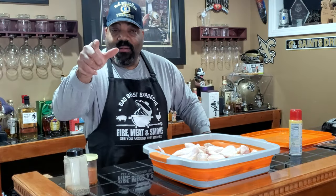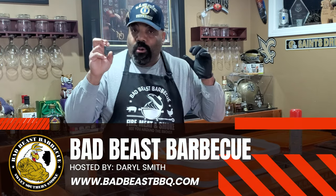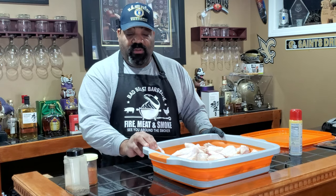Hey, what's going on guys? Welcome back to another episode of Bad Beast Barbecue. Today we're going to be doing some chicken wings, quote-unquote hot and fast. We are going to be cooking some whole chicken wings.